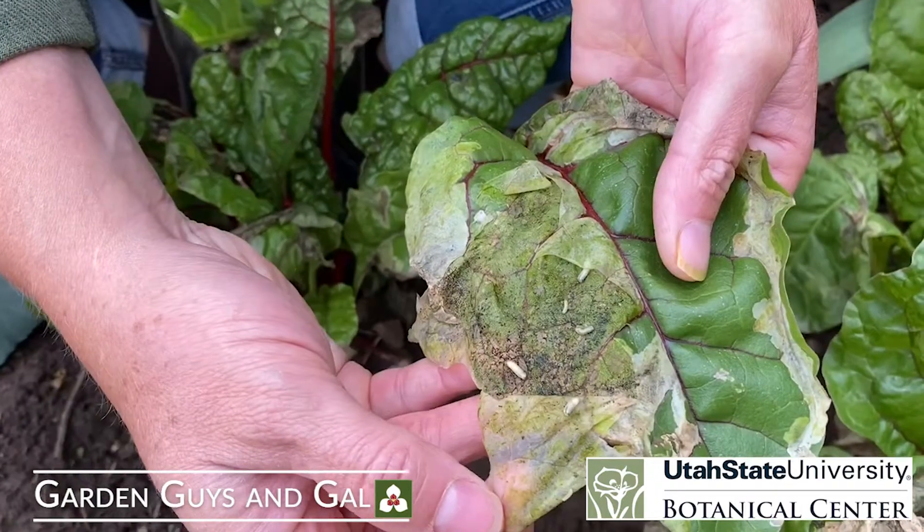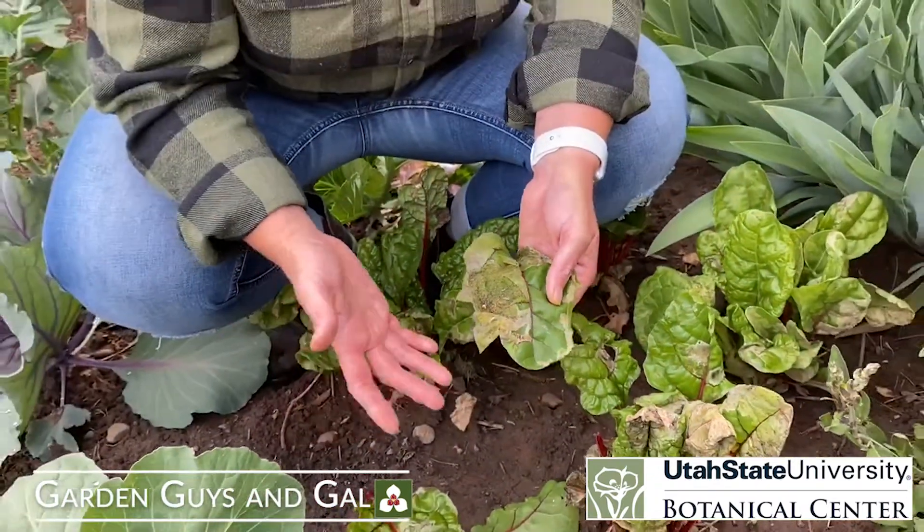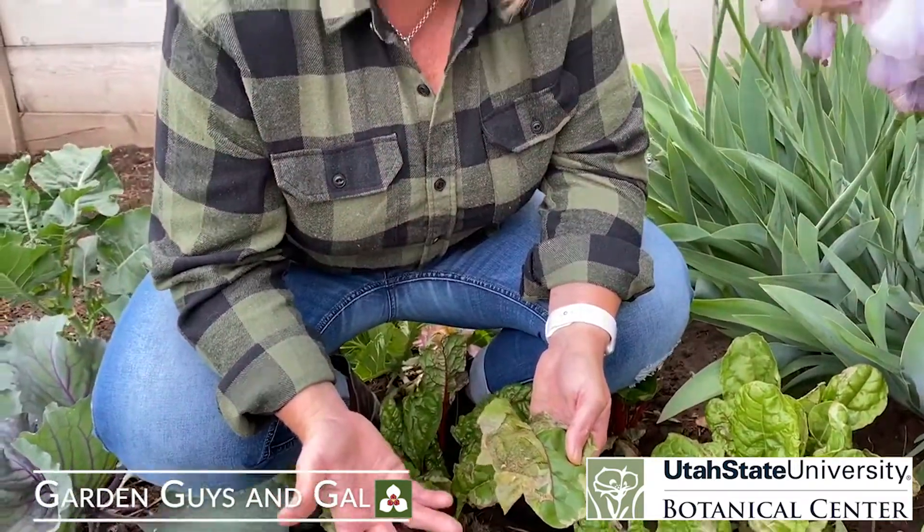See those guys just moving around? They're actually a larval form of a fly, so it's really more like a maggot than a larva.